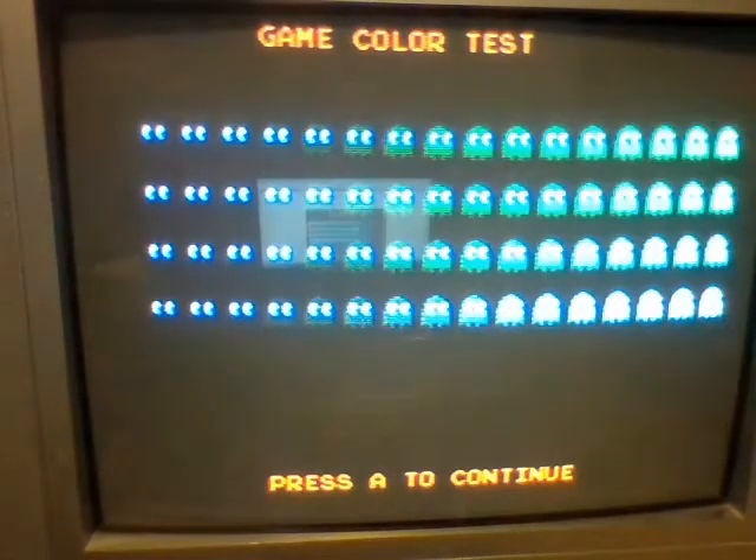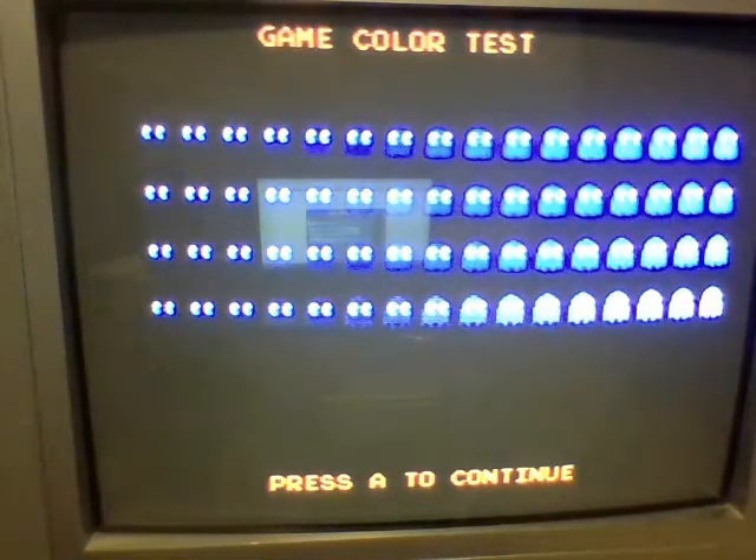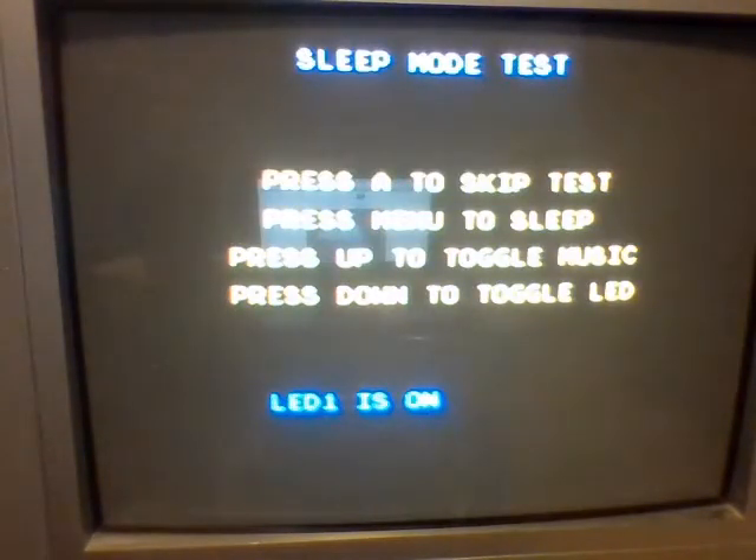A little bit of a color test. You can go through different ghosts by pressing A — different colors. Nothing too special here.